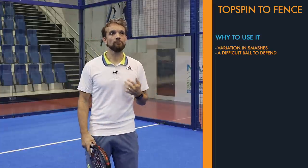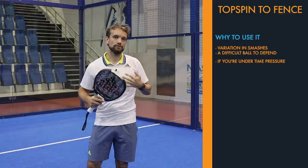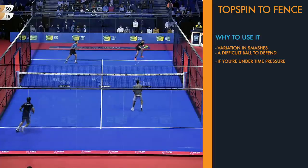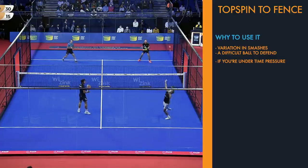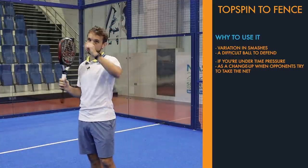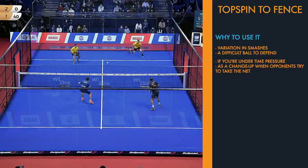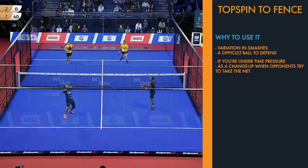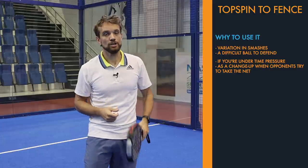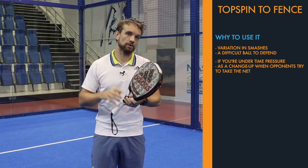At the higher level, this is often played on a ball that comes over your head to the left side and you can't get underneath it fast enough to hit an aggressive topspin smash out of the court or bring it back to your own side. Players are falling back and brush up the ball to create that angle to hit the fence. The other time you'd use this at a higher level is when you're setting up for a topspin smash and you see your opponents come forward — you want to hit this shot down to their low backhand volley towards the fence, making it very difficult to defend, especially as a change-up from the aggressive topspin smash.